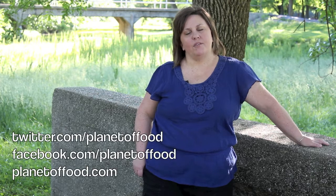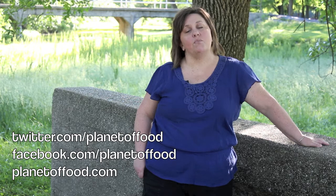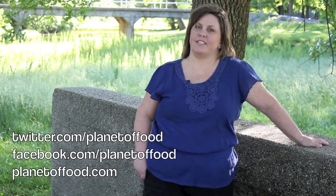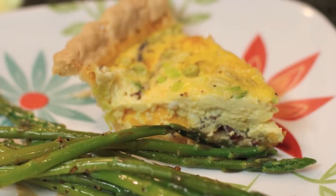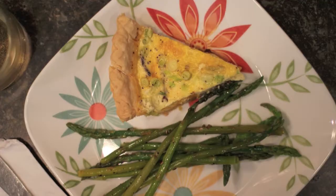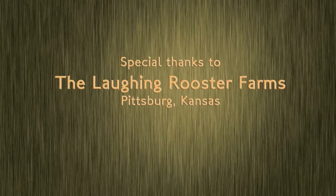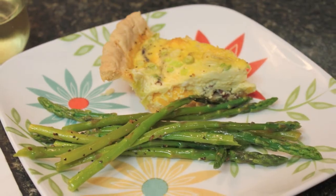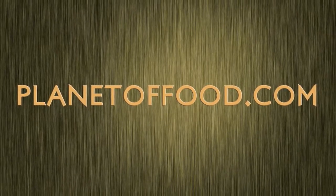Well that's it for this episode of Planet of Food. Thanks a lot for watching. You can follow me on Twitter, Facebook, or go to planetoffood.com to view more episodes and recipes. Thank you so much for joining us today.